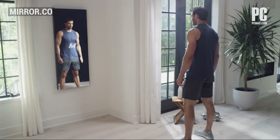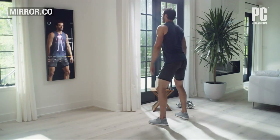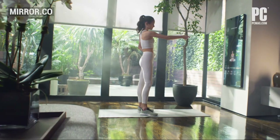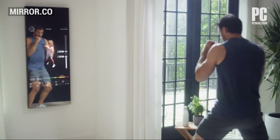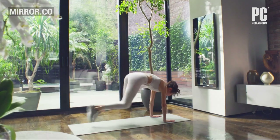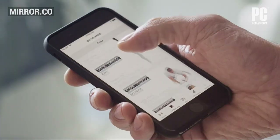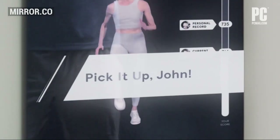If you're considering the Echelon Reflect, you might also be looking at the Mirror, a similar interactive home fitness device. The Mirror is around $150 cheaper than the 50-inch Reflect. It doesn't have leaderboards to gamify the experience, which you honestly might prefer. It also doesn't have a touch screen, but it does offer pre- and postnatal classes and connects with Spotify — two features the Reflect currently lacks.